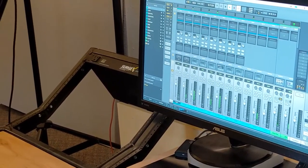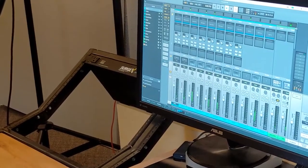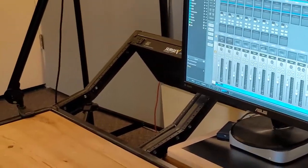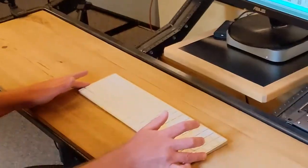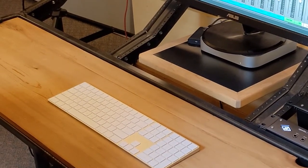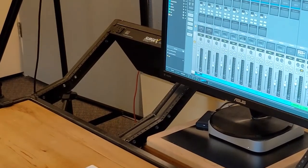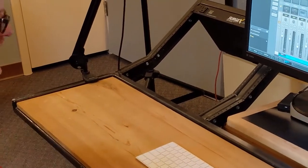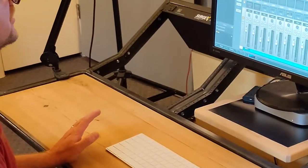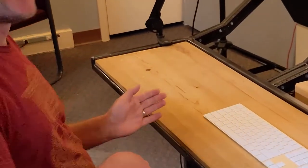In the mixer view, if I want to decide there's too much vocal I can bring the vocal down. To switch between those two interfaces, there's Command-Equals to toggle, or you can come up to View and switch between different views there as well. One of the things I like about Luna is that there's usually more than one way to do the same thing — the more you use it the more you gravitate toward keyboard shortcuts. Maybe what we should do is set up a microphone in here and start a Luna session from scratch.